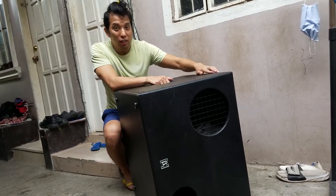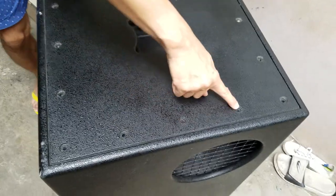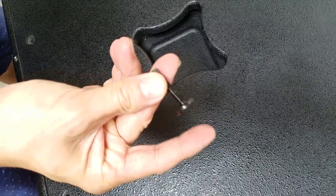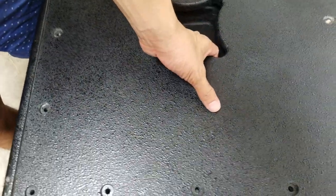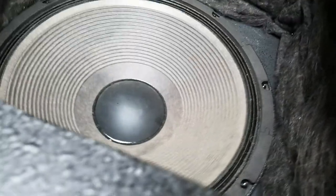I have already removed the screws at the top to make things quicker. It has 16 hex-type screws. We'll lift the cover — and there's the speaker driver itself. That's 18 inches.